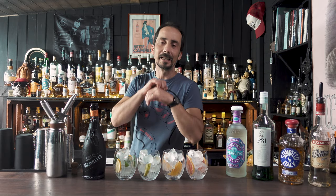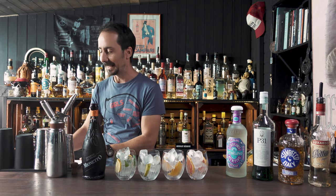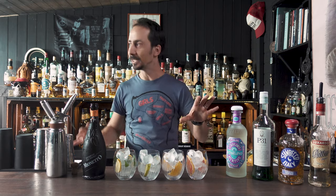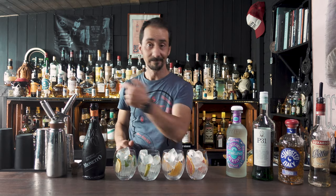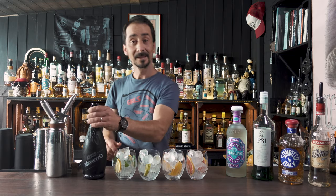My dog is absolutely obsessed with ice. Any time when I do cocktails or film, he's just staying at the door — but because today is during the day, it's lovely weather, the sun is shining, the doors are open, he just decided to come. Anyway, let's pour.